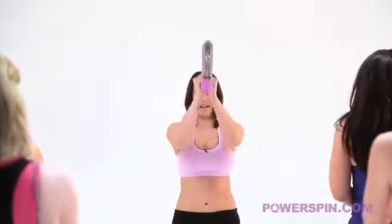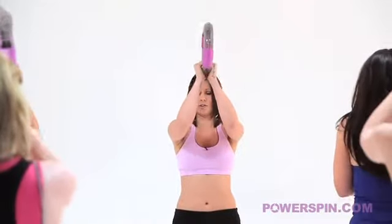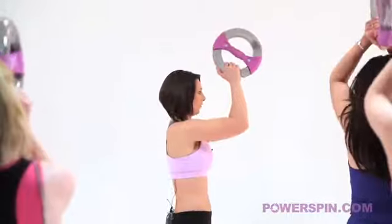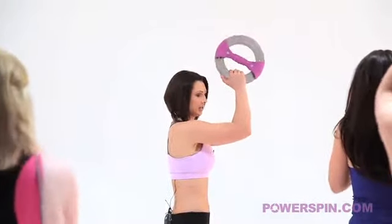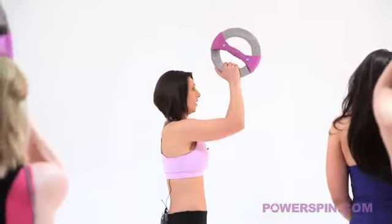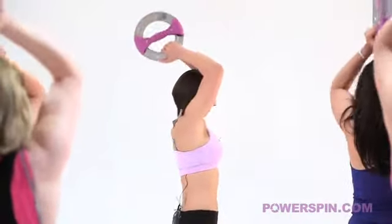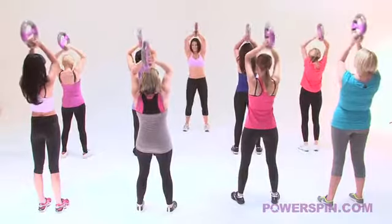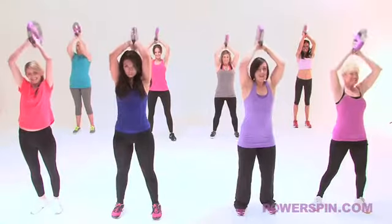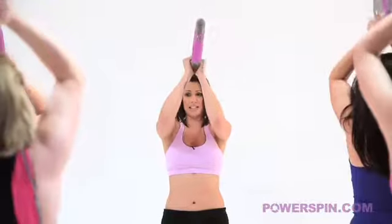Your second move from here - take it so that the elbows are just in line with the shoulders, so it's a half way move. Fantastic girls, nice tight tummy, keep your knees soft. Movement number three is taking it up nice and high. Well done, hold on - this is one of the most important ones, don't fail me now. And bring it back down into the centre.